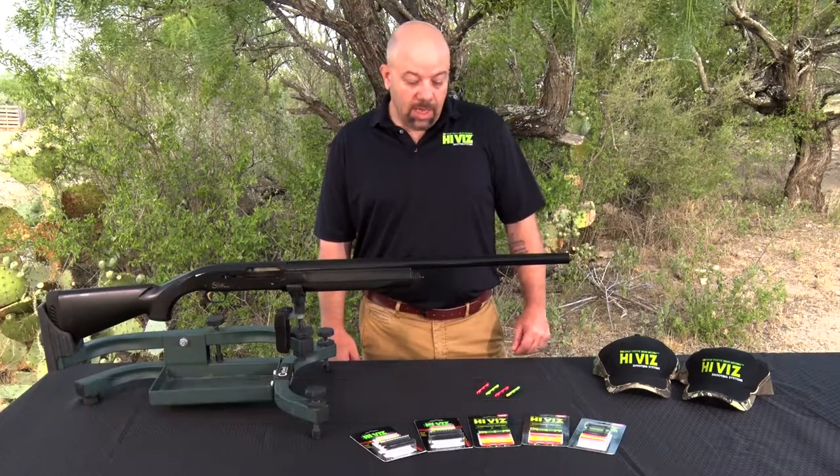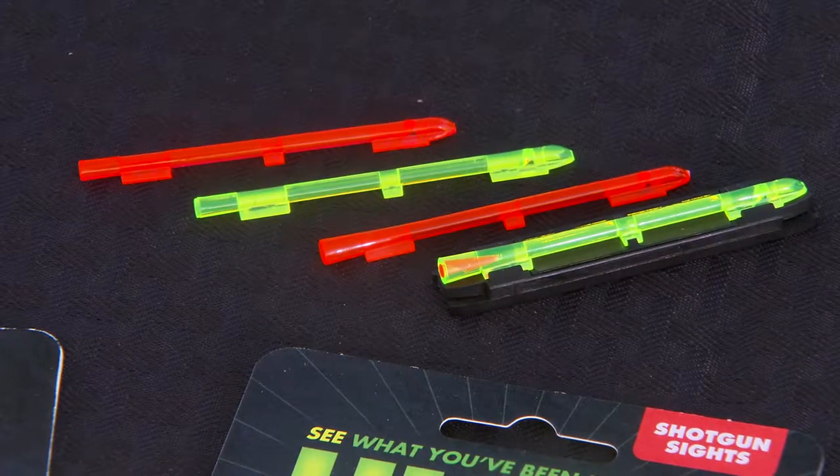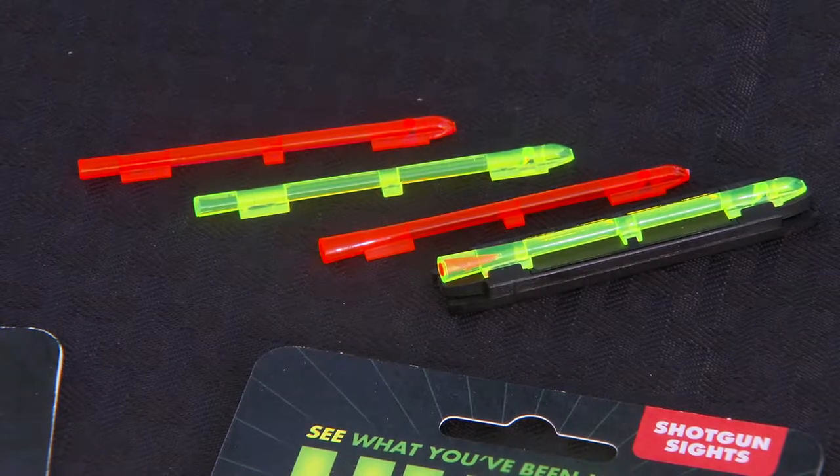Hi, I'm Trevor Young. I'm the product manager at HiViz Shooting Systems, and what we have here is a selection of our magnetic shotgun sights. We're going to talk about how they install, how to select them. We have some different features on the different magnetic sights.